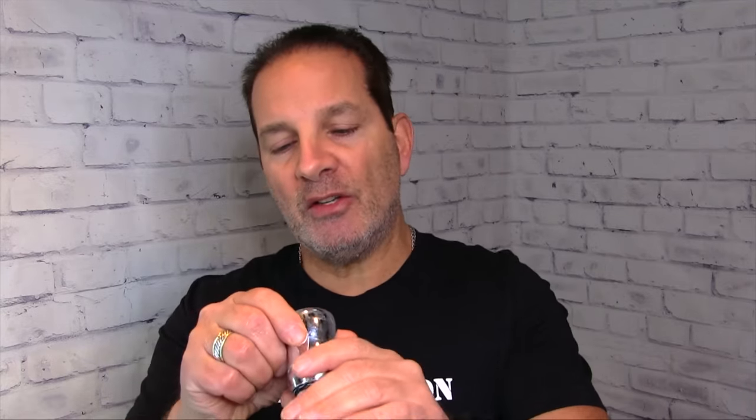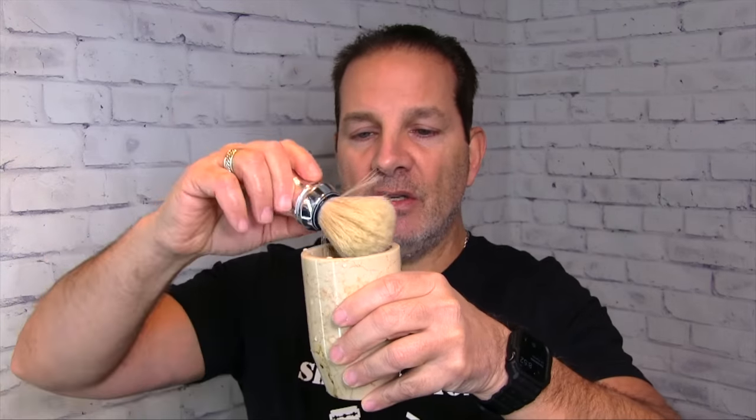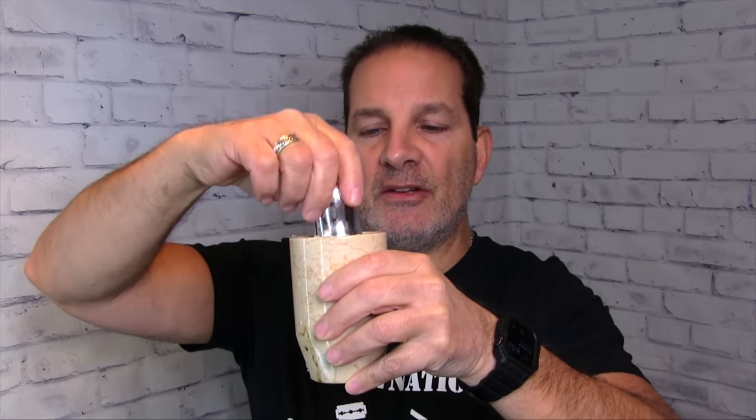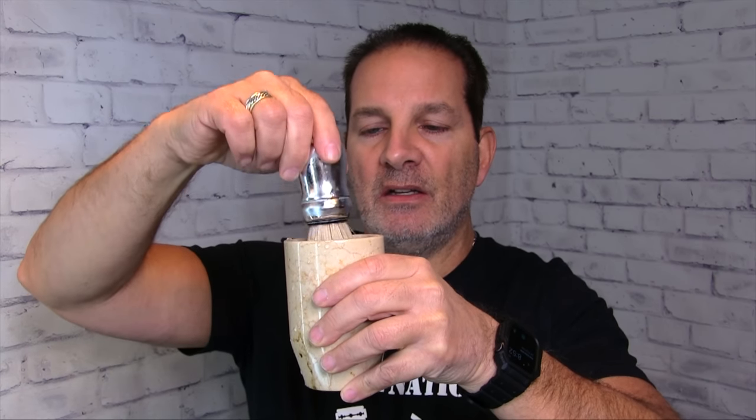Step two: get yourself a brush soaking cup, fill it with hot water. The brush I'm going to use is the Proraso by Omega shaving brush — here it is new in the package, but here's my old used and abused, ridden-hard one. It's a boar brush, so not too expensive — this brush is about $20. I'm going to take this and drop it right into the cup and just let it saturate.